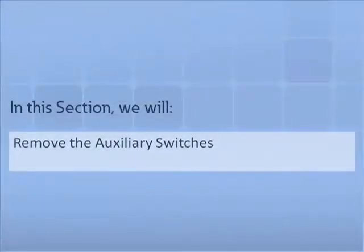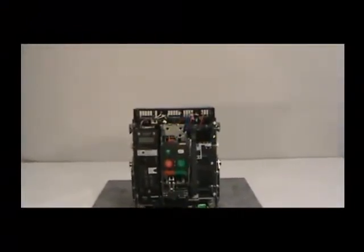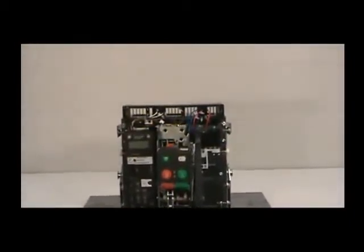In this section, we will demonstrate how to remove the auxiliary switches from the right accessory tray. First, you need to remove the front cover from the breaker and release the secondary tray by pressing on the two orange buttons. We demonstrated how to accomplish these in the previous section.